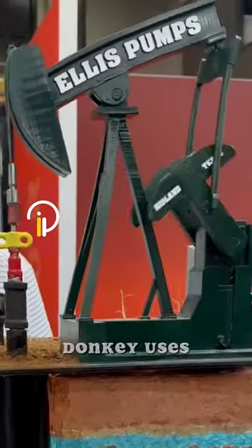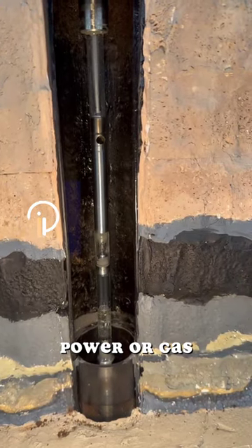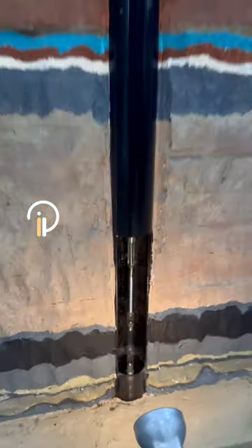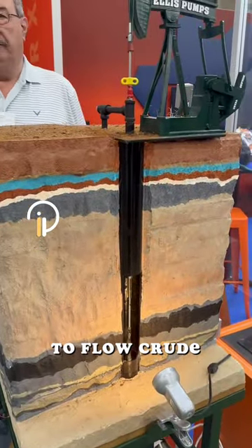The Nodding Donkey uses a piston as its main component and relies on electric power or gas as an energy source in the process of lifting crude oil. Nodding Donkey pumps are typically used in wells that no longer have sufficient pressure to flow crude oil.